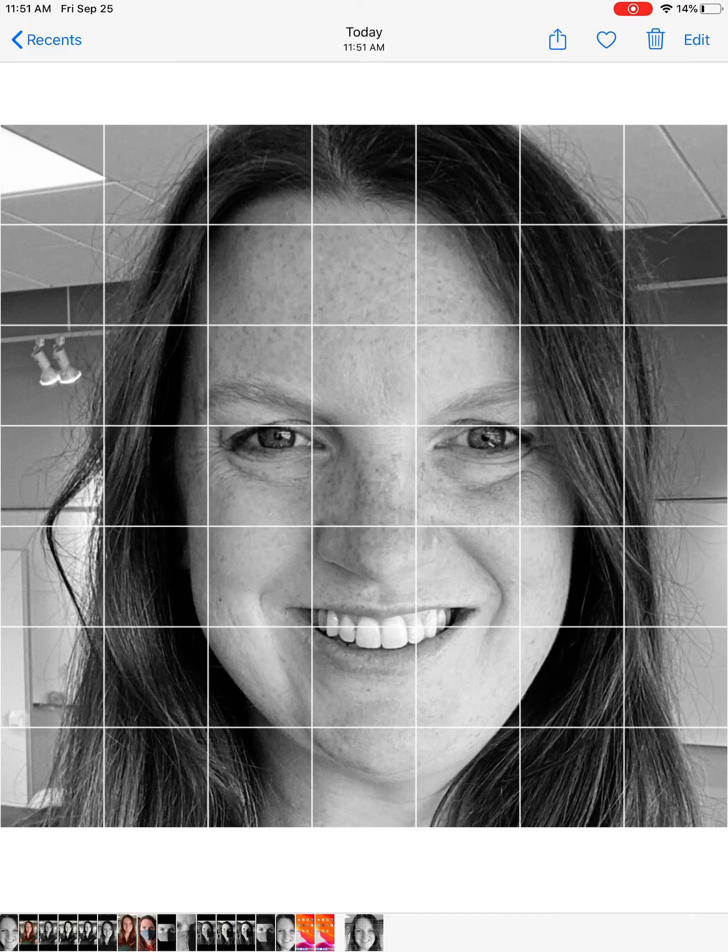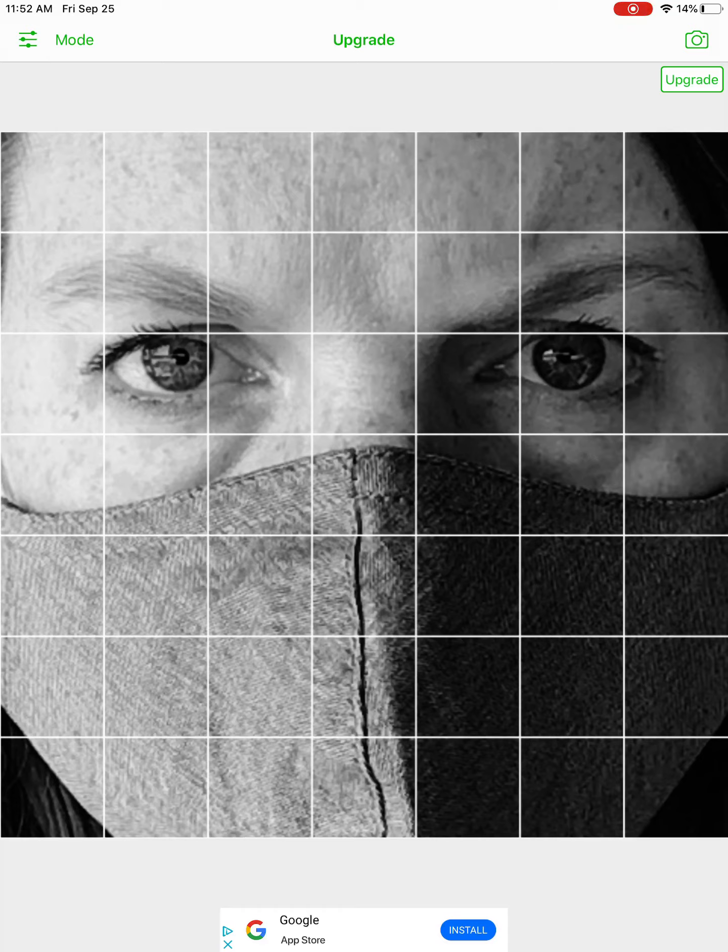I'm going to show you also what this would look like if you chose a picture that was just your face wearing a mask. So same exact thing — go to Grid, again go to the camera, go to your photos, and I'm going to choose this image instead. All this does is it just makes things a little larger so you can see more of that detail.